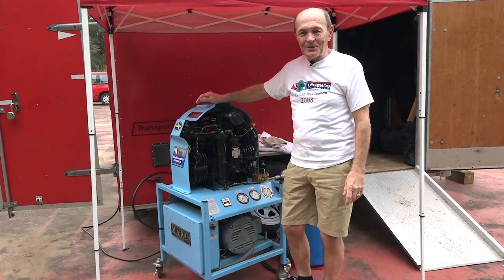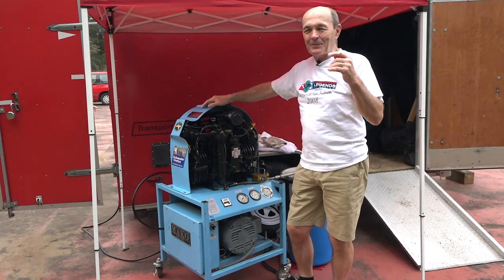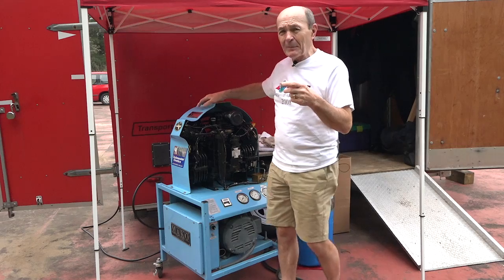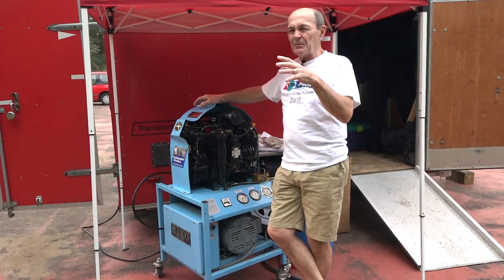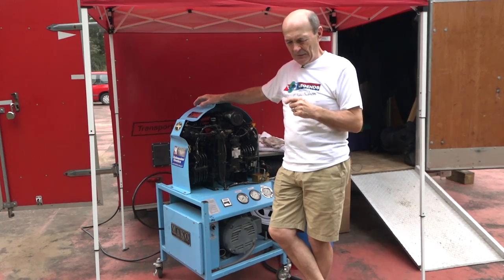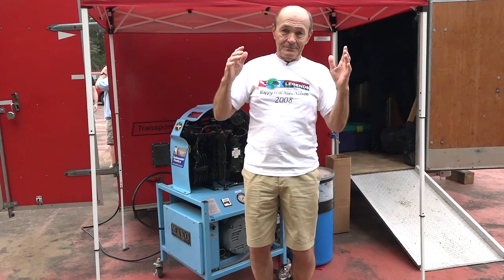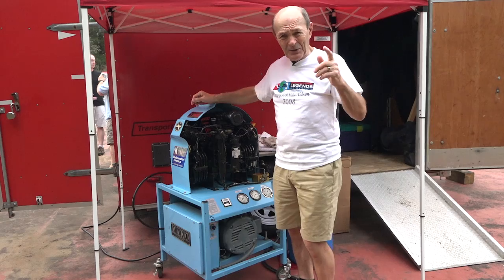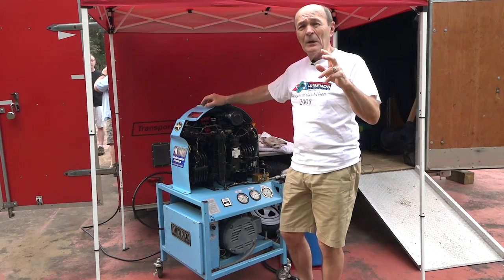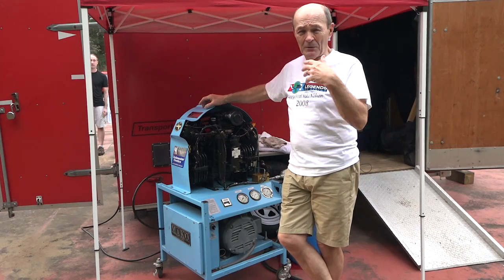Hey guys, Alec Pierce, Scuba Tech Tips once again. This is a neat tech tip for a couple of reasons. I haven't spent a lot of time talking about compressors — I've done a couple of fill stations — but a lot of divers actually own their own compressor. So this is a tech tip about compressors, specifically your own compressor and what's involved.